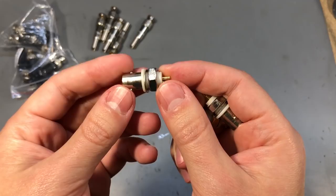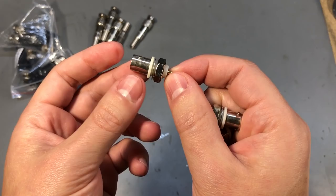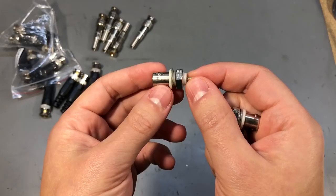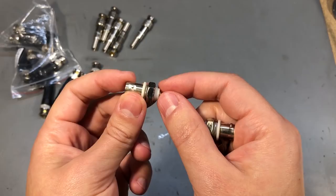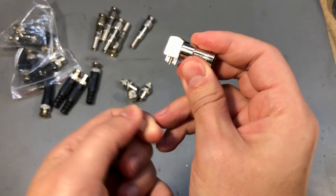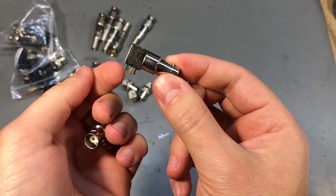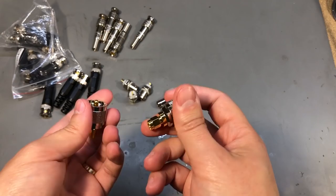Next I have some female panel mount BNC connectors which have an insulating plastic body. This is super useful for scenarios where you want the shield of the BNC connector to be separate from the metal part of your enclosure — this would have been helpful in my scope shunt project where I don't want the enclosure connected to any signals to avoid short circuits. I also have a couple of PCB mount 90-degree female BNC connectors that you would solder directly onto a PCB. I only got two of these since I don't often build projects needing PCB mounted BNC connectors.